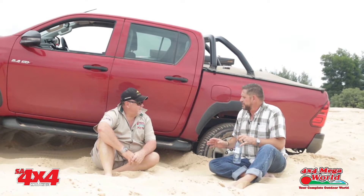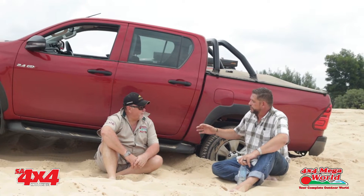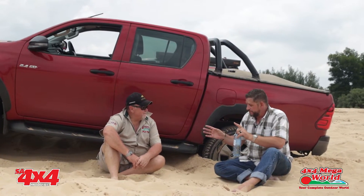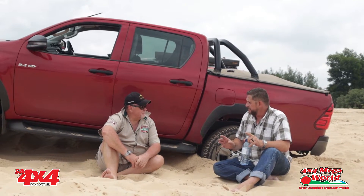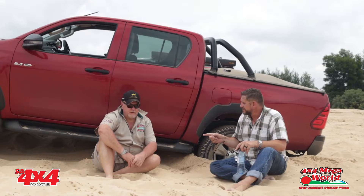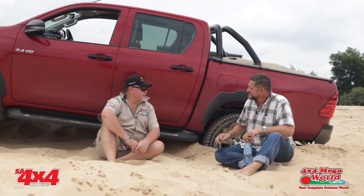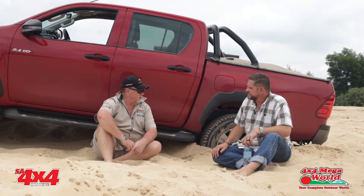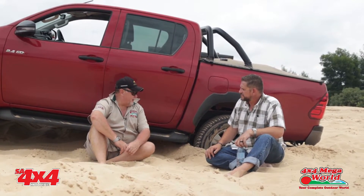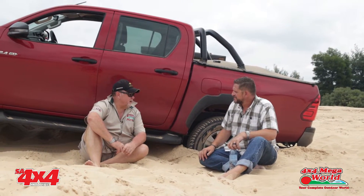Bernie, let's start with the basics. A little bit of theory for the guys so they understand what we're doing when we demonstrate it. From the first episode, the first tool you need is the spade. Everybody laughs when you say the most important piece of recovery equipment is a spade. But if I only had a spade, I'd get out. You're going to dig a lot, but you'll get out.